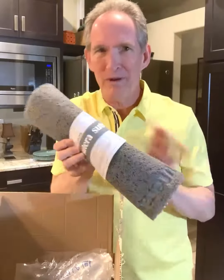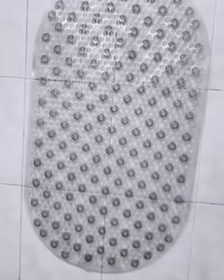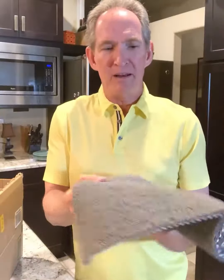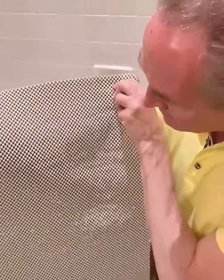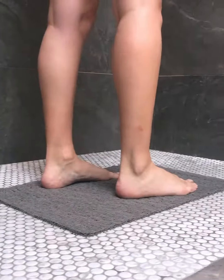And this isn't an ordinary shower mat. Most shower mats that you buy at the store, they have that cheap, rubbery, plastic look to them. And really, this looks nothing like that. The first thing you notice about it is the feel of it. I mean, it is soft. It is cushiony. I mean, you put this down on your bathtub, that's going to feel really, really good on your feet.